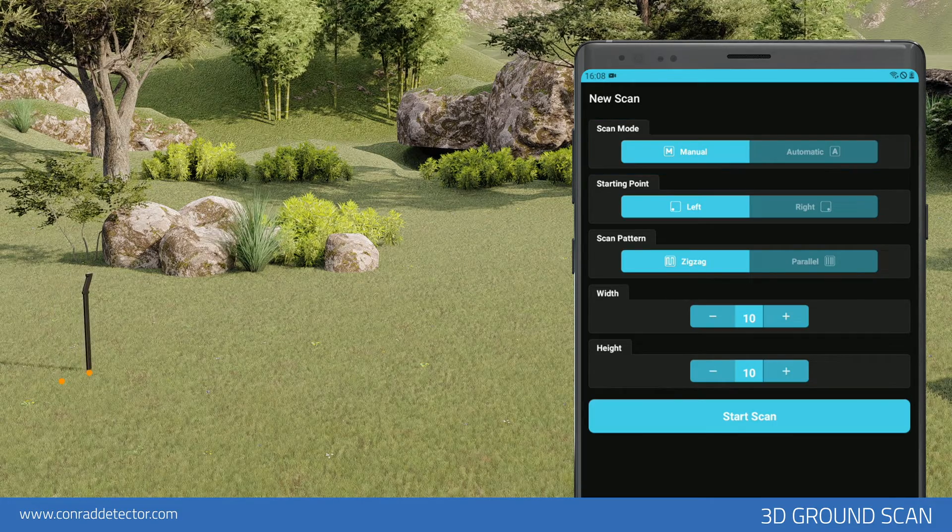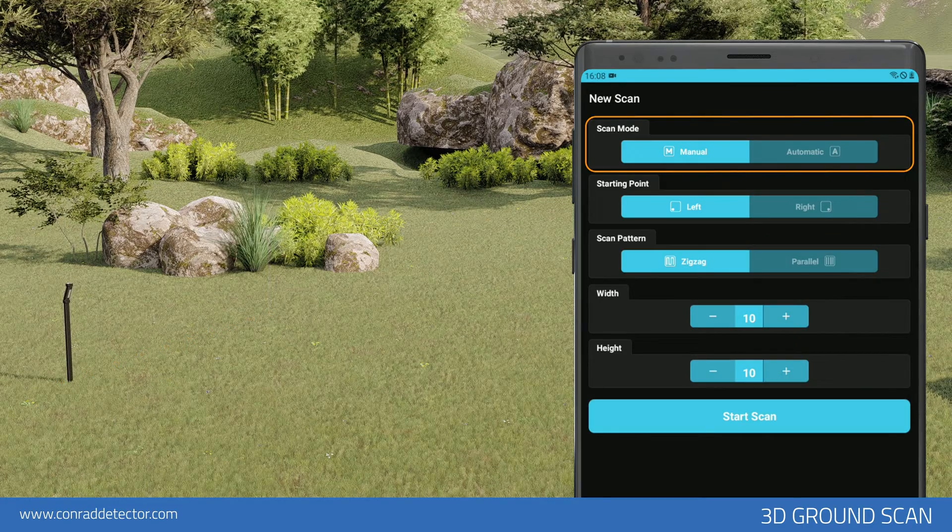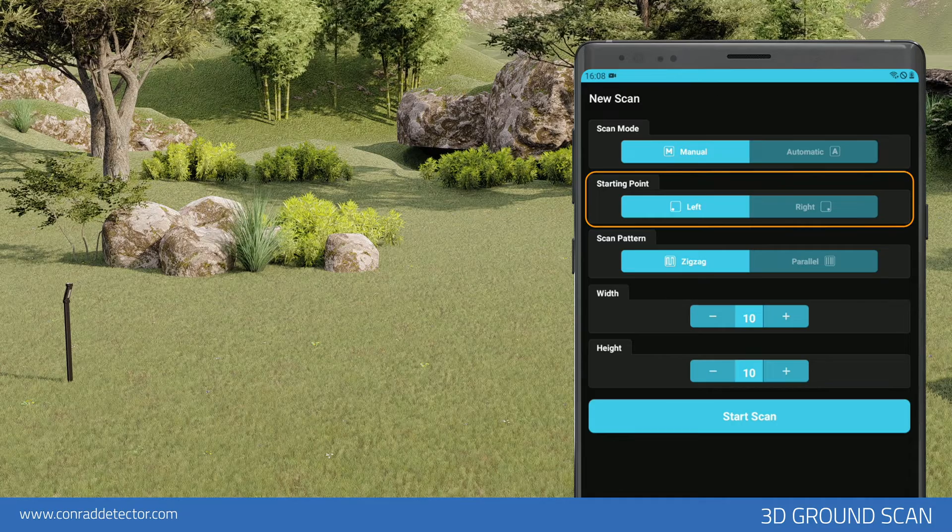In Automatic Scan, you do not need to tap any button to count the signal pulse, but in Manual Scan, you need to tap the button on the device for each signal. First, you need to select the scan type — Automatic or Manual. You can set your scan start point from the lower right or lower left corner. To do this, you must select the left or right start point.